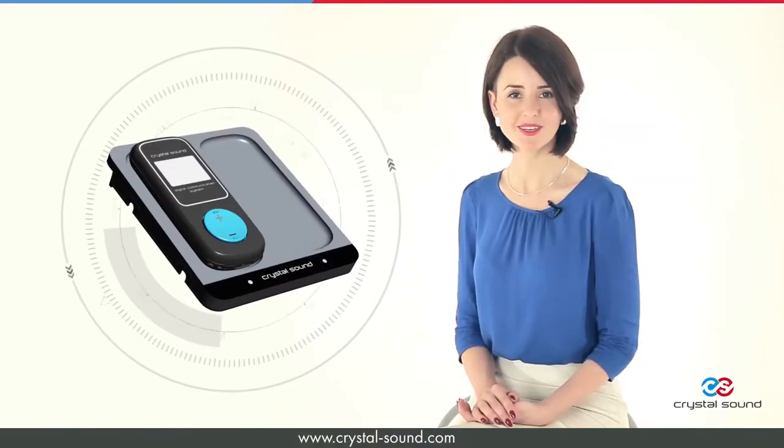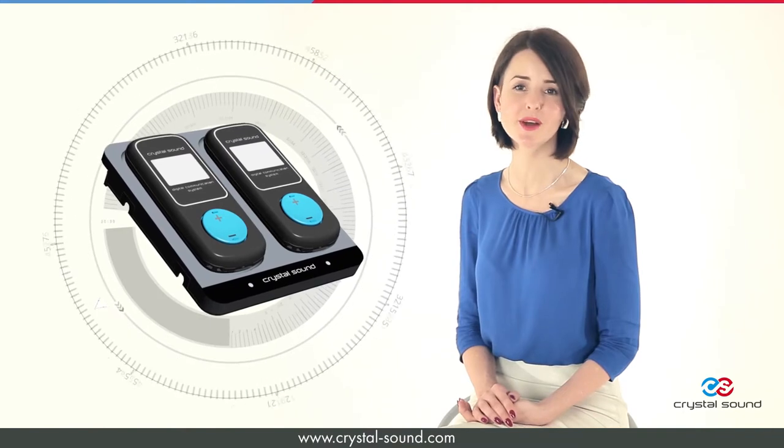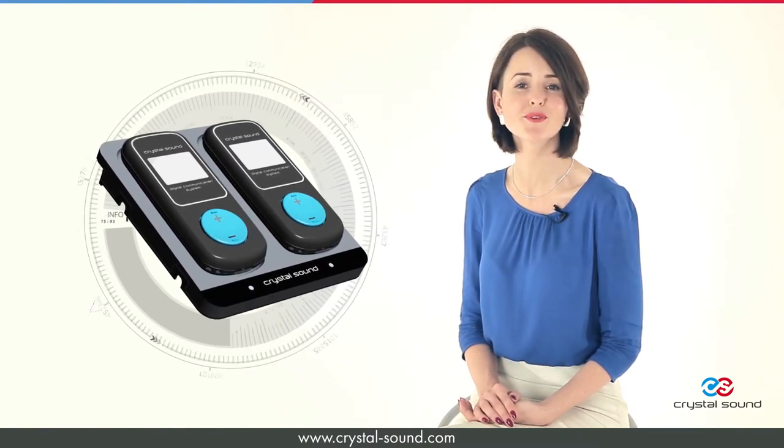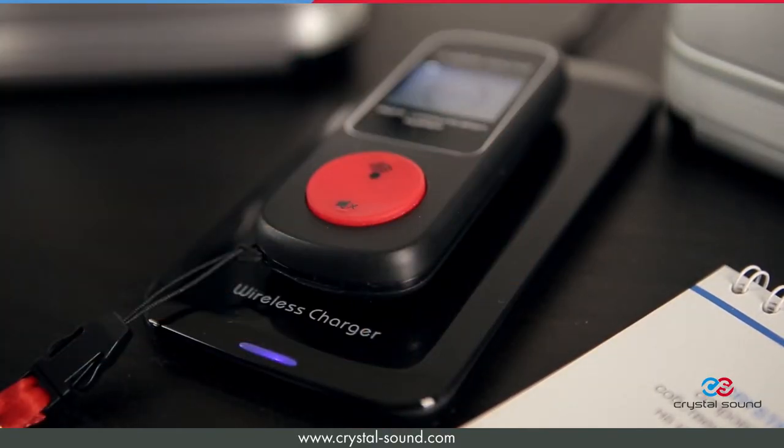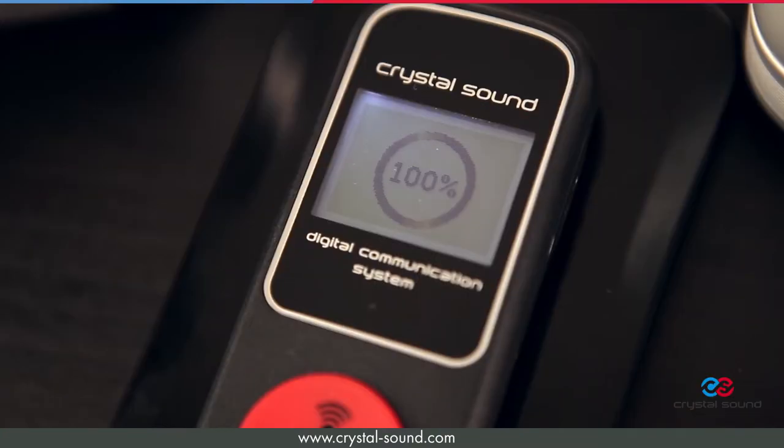All the system components are equipped with rechargeable batteries and provide continuous operation for at least 24 hours. Wireless technology is used to charge the system. All you need to do is place the device on the charging panel and it starts charging automatically.